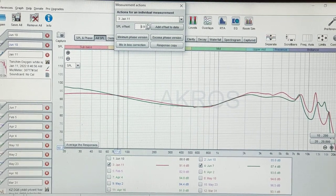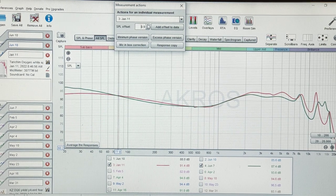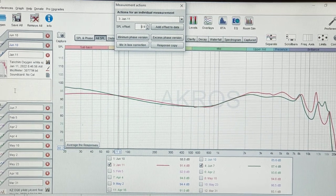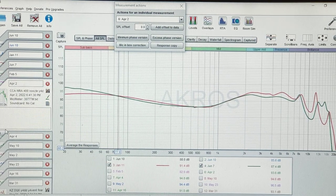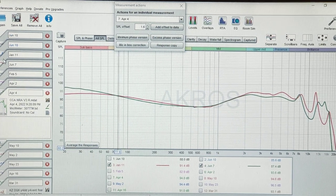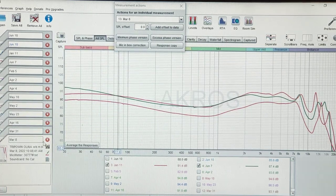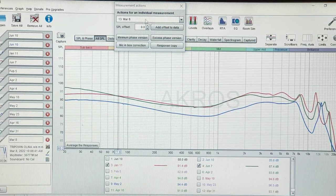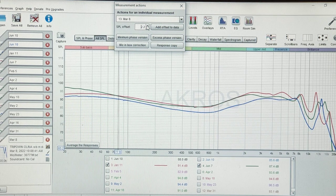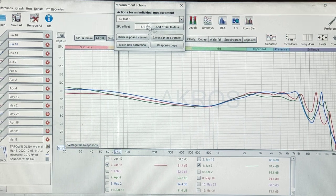When I say it's 95% similar, I'm honestly not exaggerating — I'm being quite realistic. Let me show you with the Triple One Olina. That's my Blonde compared to the Triple One Olina. Let me take away the Oxygen. What you can see is the Olina has a little more energy — 2–3dBs here and there — in the upper mids and presence area, and a little bit more mid-bass bump.